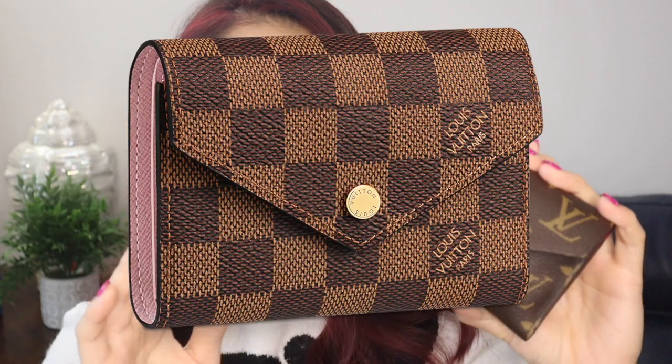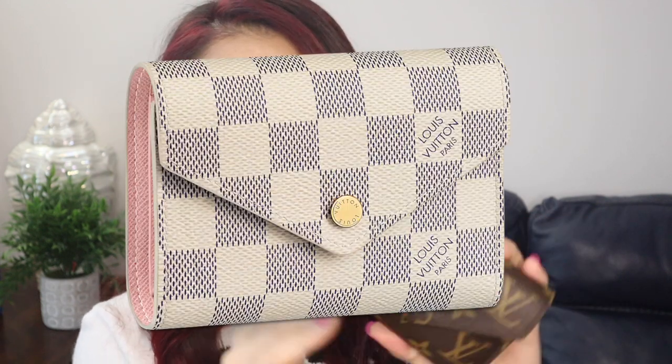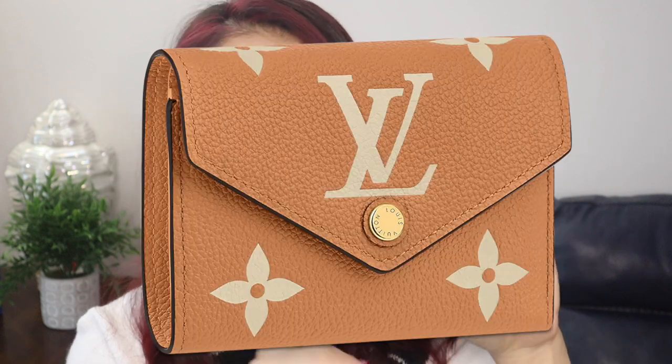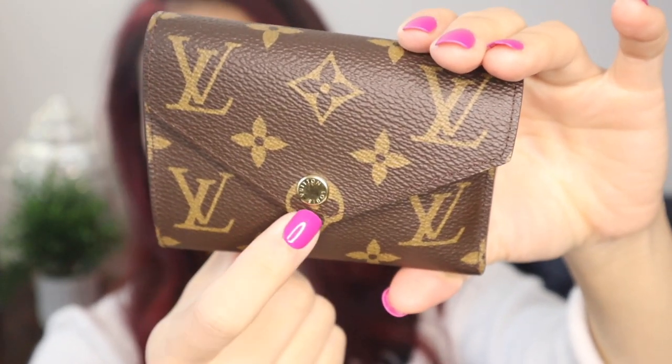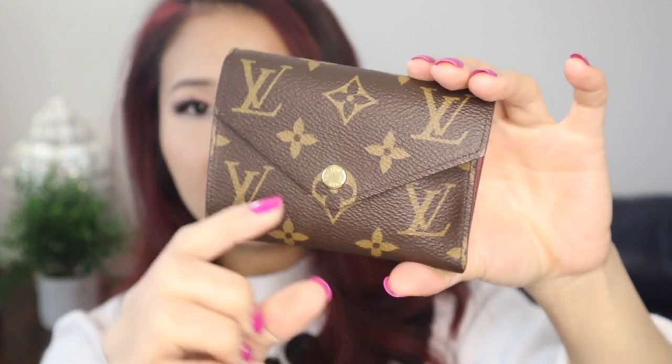I was torn between getting the rose ballerine and getting the fuchsia. The sales associate had recommended that I get the fuchsia — that way it wouldn't get dirty as easily, and so that's why I chose the fuchsia color. I have seen other people with the rose ballerine and they said theirs doesn't get stained. Outside of the monogram canvas, there is also the Damier Ebene print that has the rose ballerine or the red interior. This also comes in the Damier Azur, which is like the white checkered with the rose ballerine interior. And then there is a bi-colored monogram front leather as another colorway option. My current version has the brass little stud button as a snap closure, and the other colors have a color-matched button option.